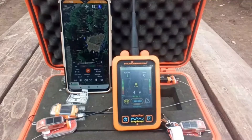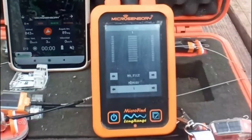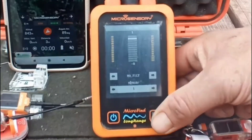Another interesting function on this new version of the RTS is a sleep function. We're going to show you now how to connect this sleep function. First, we'll show you that the beep is working, confirming the transmitter is not sleeping.